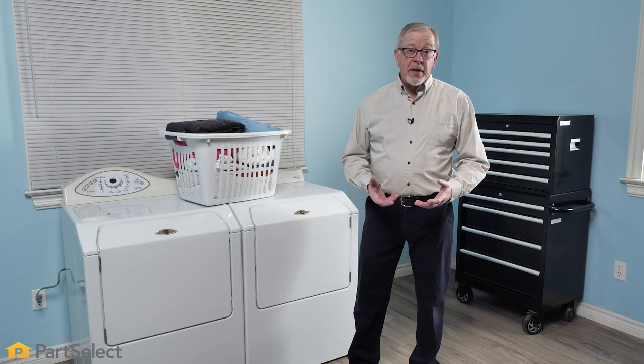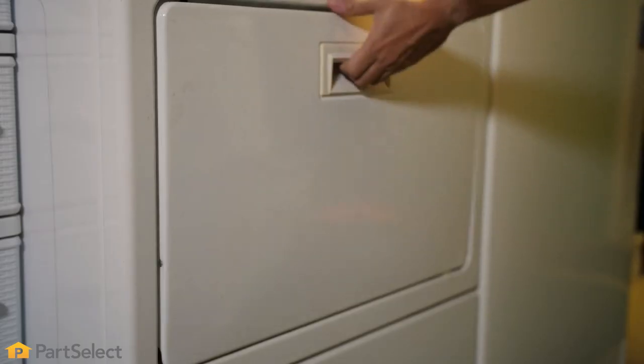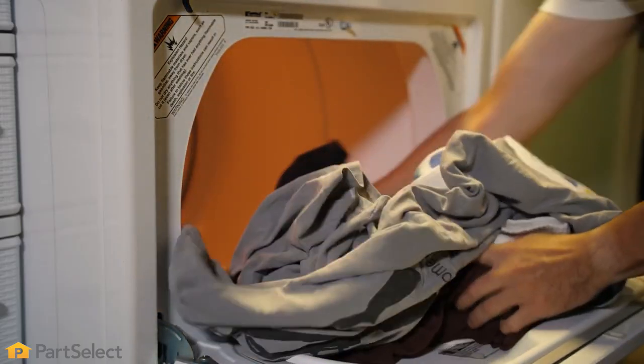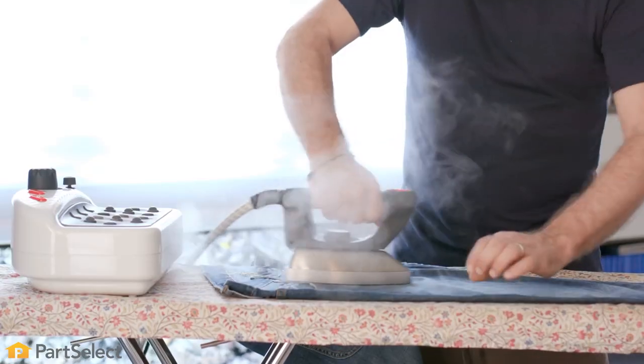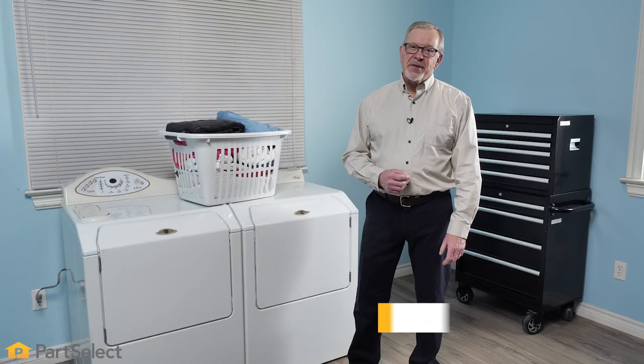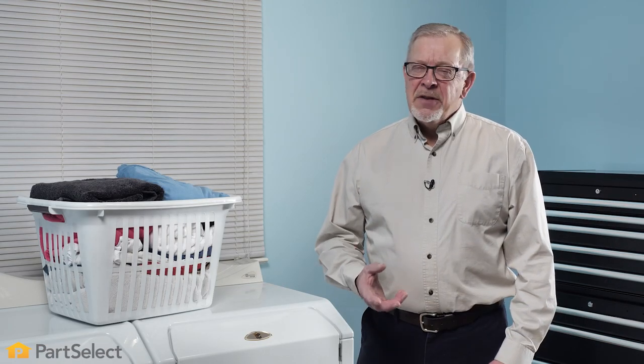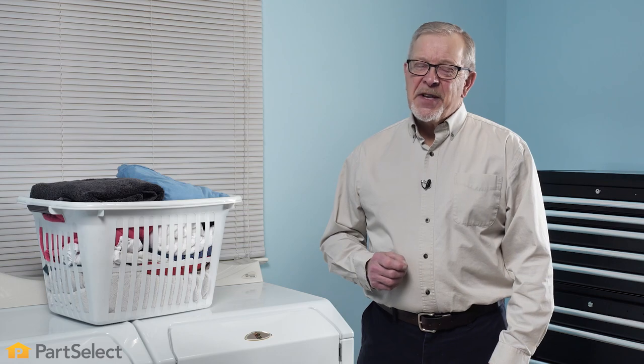Have you ever opened up your washer and found that white shirt you put in came out pink, or opened up your dryer and found your best jeans were covered in lint or tangled so badly that you needed to iron them? Hi, it's Steve from PartSelect. In this video, we'll share some basic ideas and tips so that you don't end up with a laundry room disaster.